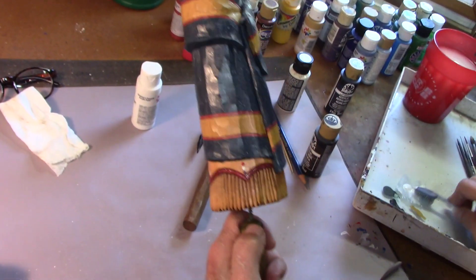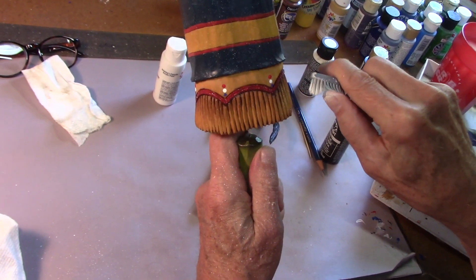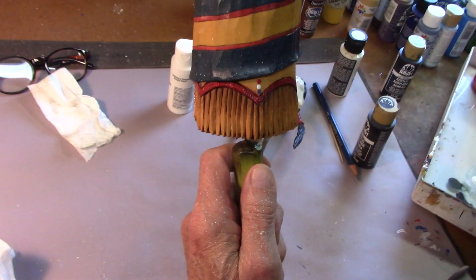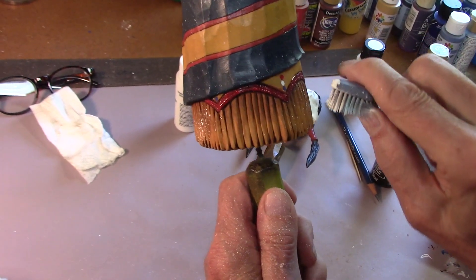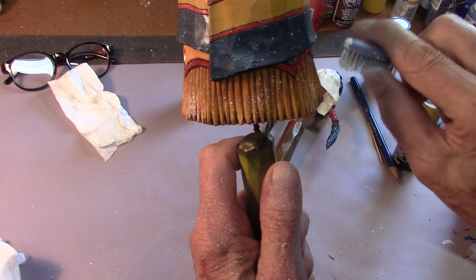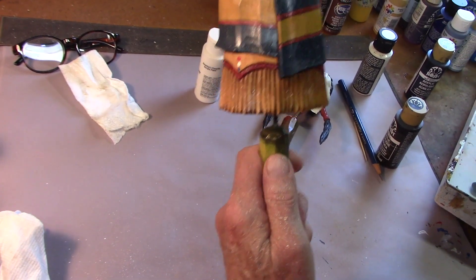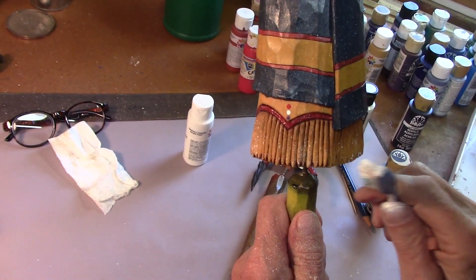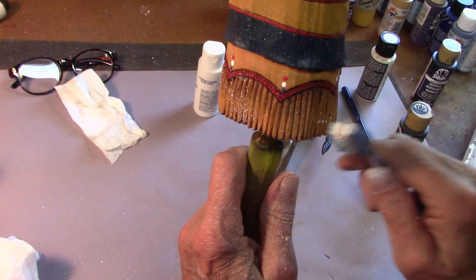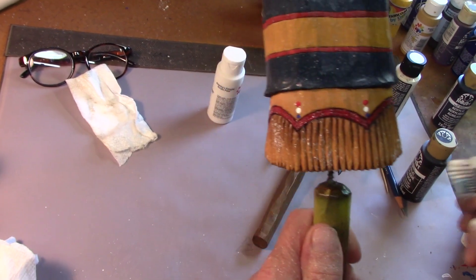Now down here on the bottom, I'm just randomly putting some snow around here. And then I'm going to dip my brush in here and along the bottom I'm going to make it heavier, because her dress would be dragging in the snow as she walked around.